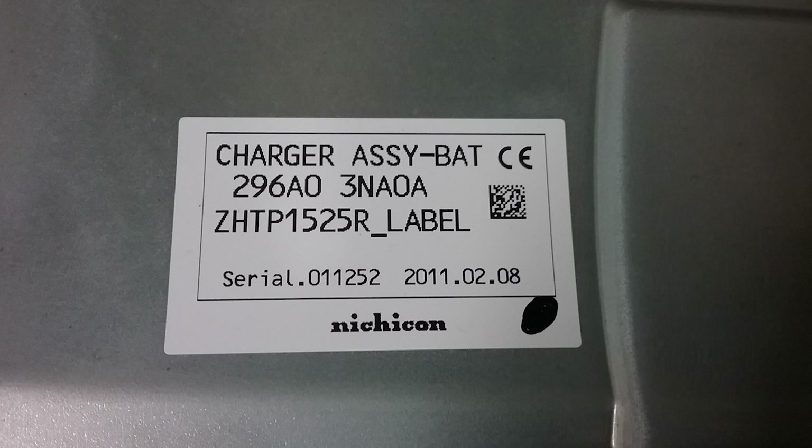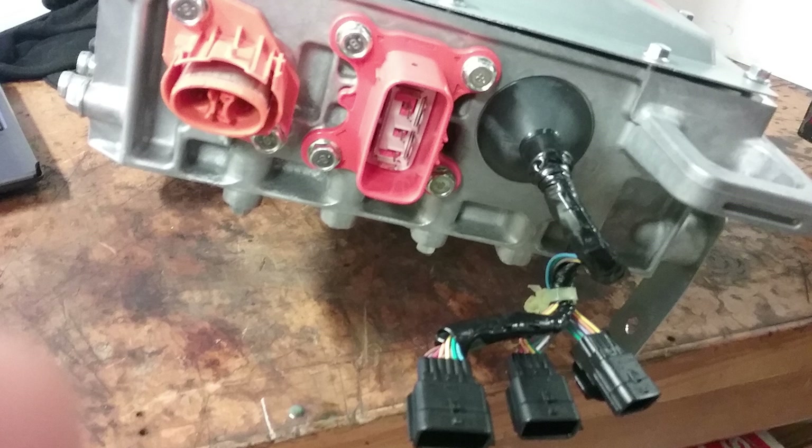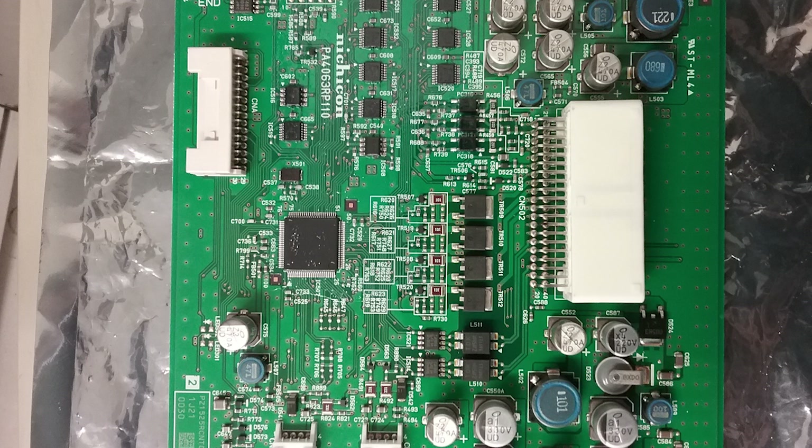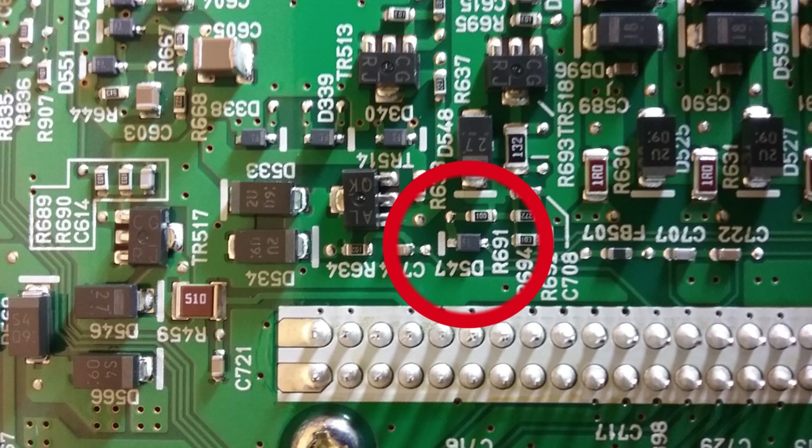In this case, we ended up repairing the faulty onboard charger, which was quite cost effective compared to replacement. The fault was on this top circuit board, which needed to be carefully removed from the charger. Once the circuit board was removed, the actual repair work really needs to be done by someone with sufficient experience and the required tools for servicing small electronics. D547 turned out to be our faulty component, and we replaced it with an upgraded part that is less likely to fail in the future.